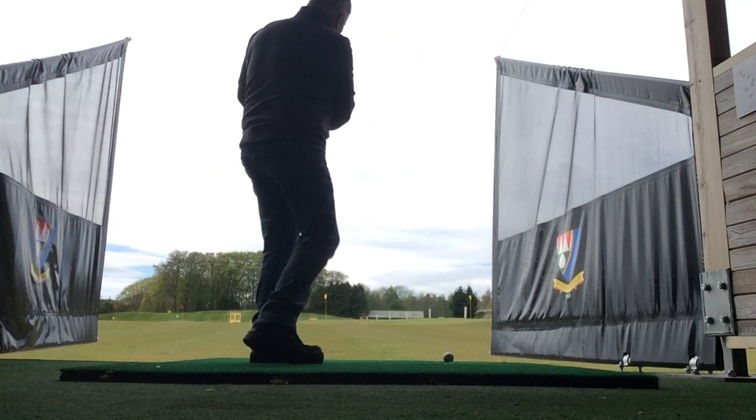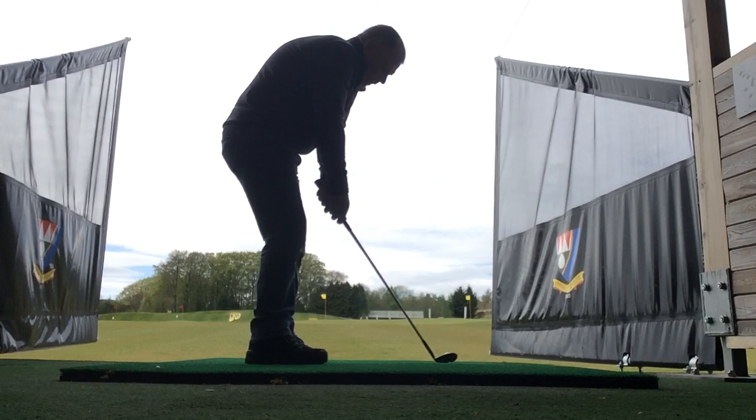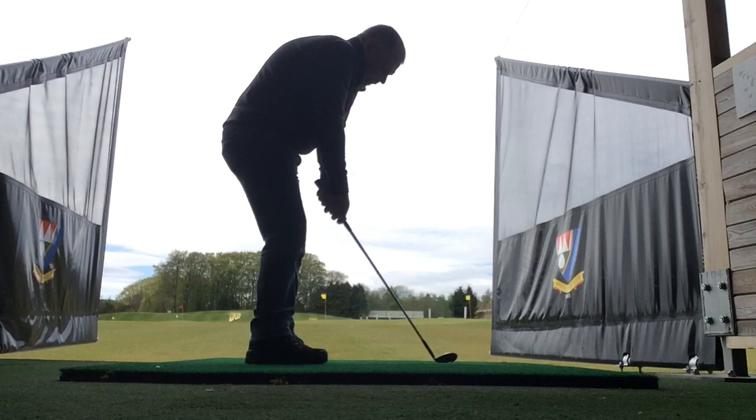If we swing it straight up and down the line, we've got far more chance of letting the club head make the proper connection on the ball. So if the club goes back that direction, it must come down that direction. We're going to try and keep the club head outside the hand position, if anything.